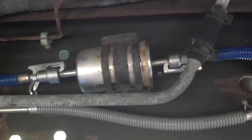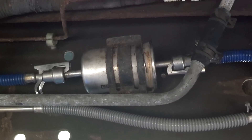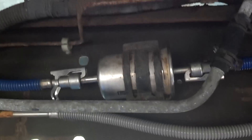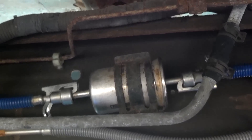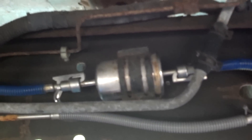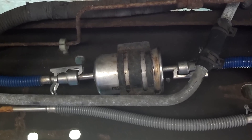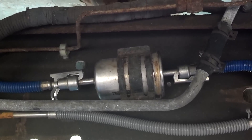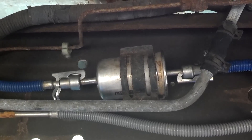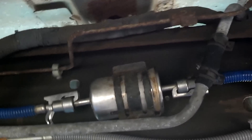Before you begin working on your fuel filter, you have to depressurize your fuel system. If you don't have any special tools, you can depressurize the fuel system by disconnecting your inertia switch — there's a link in my description if you don't know how to do that.